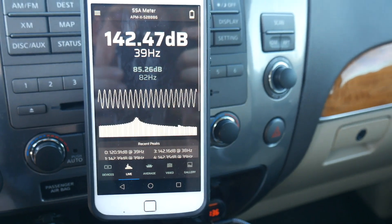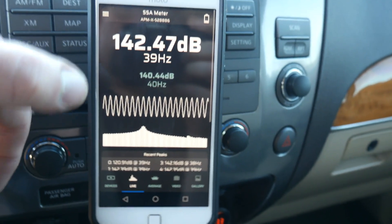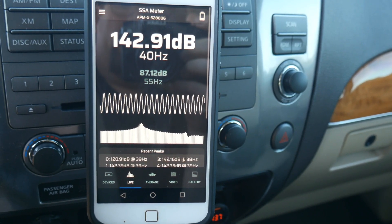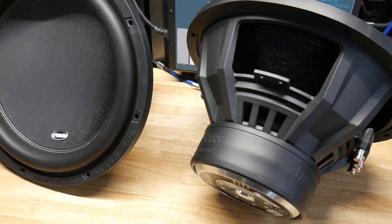142.47 — let's try one more time and see if we can get a little more out of it. A little bit better: 142.91. That's pretty good at 40 hertz.